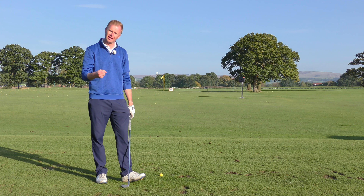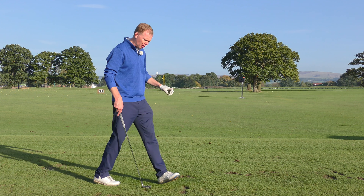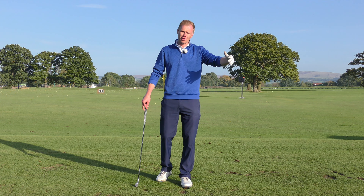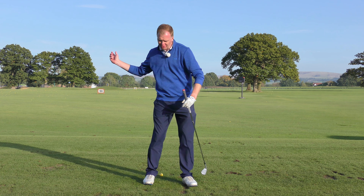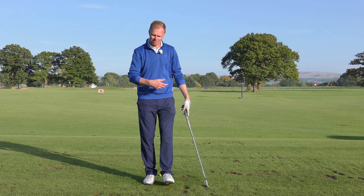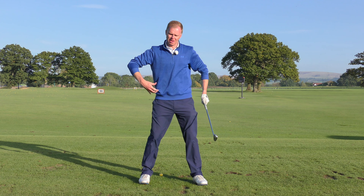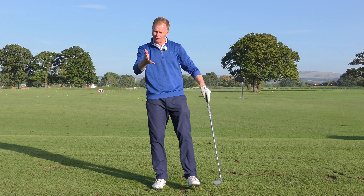Working on releasing the trail arm more efficiently through impact is where those extra yards are hiding. Look at a younger golfer, a teen, or even a female golfer and watch how they generate power. They don't necessarily have massive muscles but they're able to hit the ball a long way — they lag the club well and release the club well. Often big golfers swing as hard as they can, don't release it, and it doesn't go as far as the smaller golfer who plays on tour.